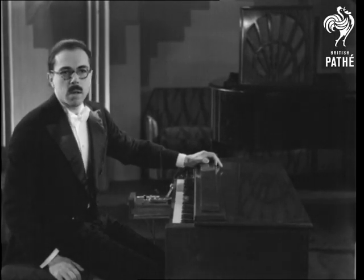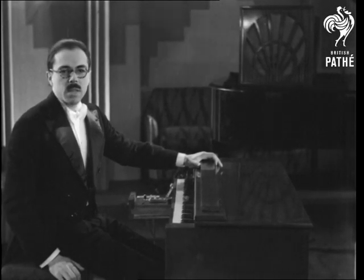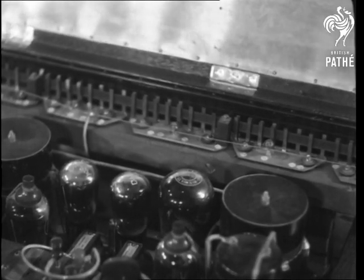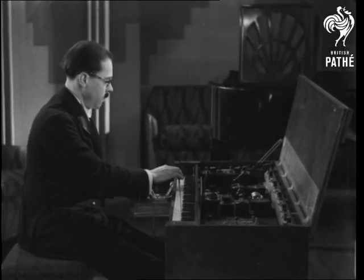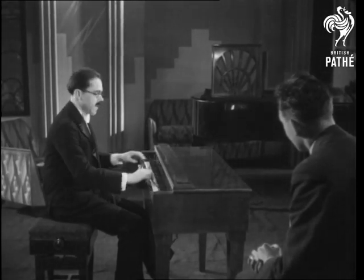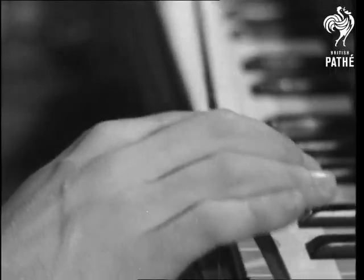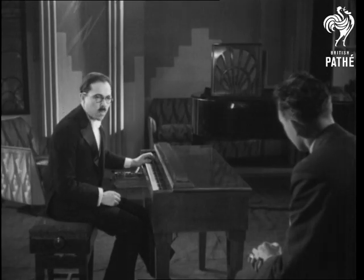You see, it's a real musical instrument without string or wind. The sound is produced electrically by means of radio valve, but it's not mechanical. I notice you play with one finger only. That's right, because it's the easiest way. It's not necessary to touch the keyboard, but if you like, you can play on the keys.